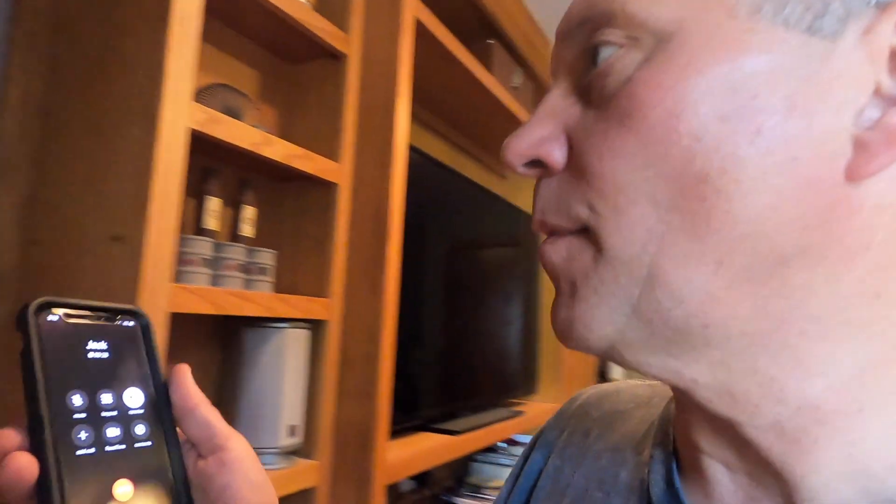You're upstairs, I'm downstairs by the fuse box. You're gonna put the tester in so we can hear it. Now I'm gonna start flipping switches and we'll listen for when it shuts off.